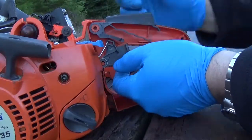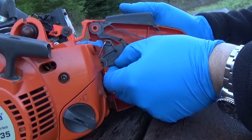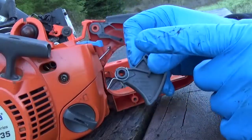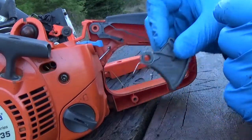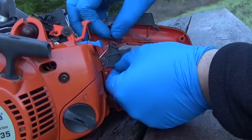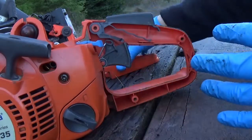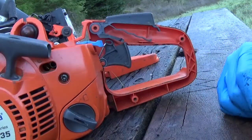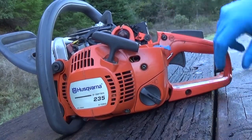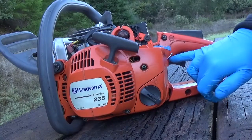This is why I prefer to do it this way — it makes it easier for reassembly so you can just gently take your trigger off and swing it off that linkage. Make sure you don't lose that little spring right there; it's pretty important, you're going to need it later. I'm going to put the trigger back on with the linkage removed and then lightly tighten my handle back together just so I don't lose anything. Make sure your throttle linkage doesn't get pitched back in there.